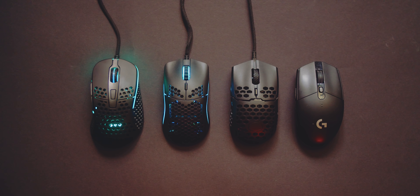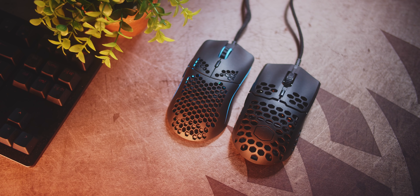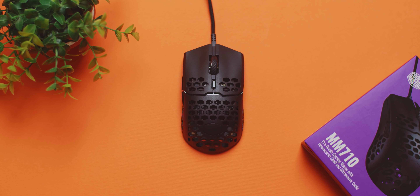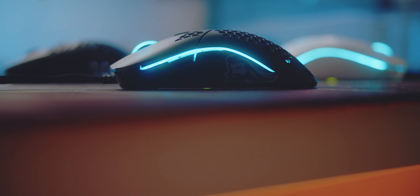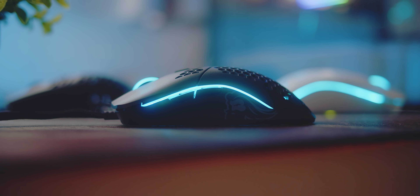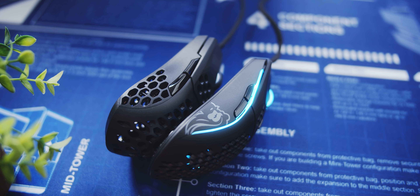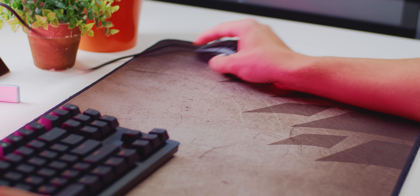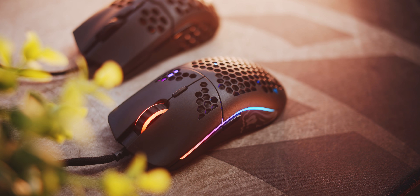At $50, both mice are fantastic and catered to different hand sizes and grip styles. The MM710 for me personally is better — at $50 it's all about performance without bling — while the O- is an awesome release to accommodate smaller hands with fingertip grip without compromising on quality or aesthetics. I'm really happy we have such fresh competition in the mice segment. I wasn't expecting Cooler Master to deliver on their promises, but the scroll wheel is better and I also like the cord, while the Glorious is all about RGB, small size, and really awesome quality.